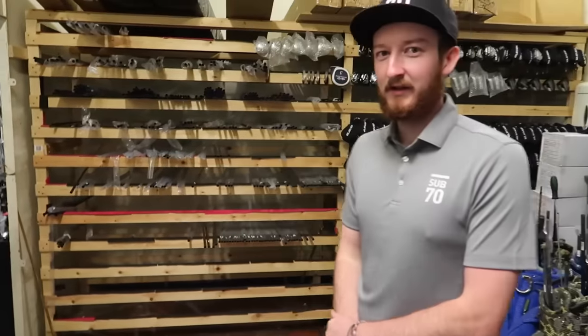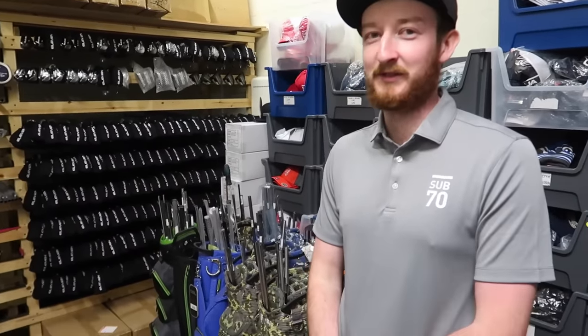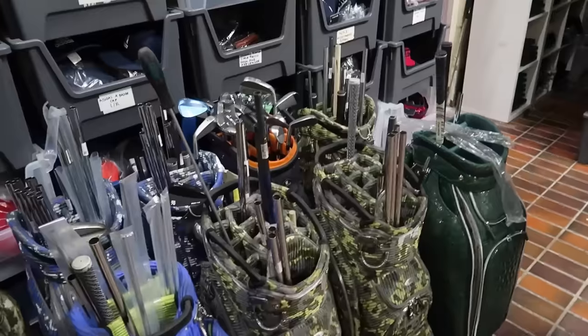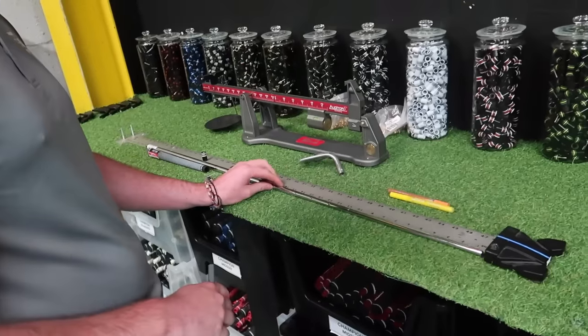Shafts — how difficult is it to get a hold of shafts at the moment? We've got about 4,000 coming this week. In the next few months everyone's feeling the pinch on shafts. Has that been since the pandemic essentially? It's been basically nothing coming. The big guys have kind of bought it all, leaving us with not a lot. So we're starting with the Dynamic Gold S400.